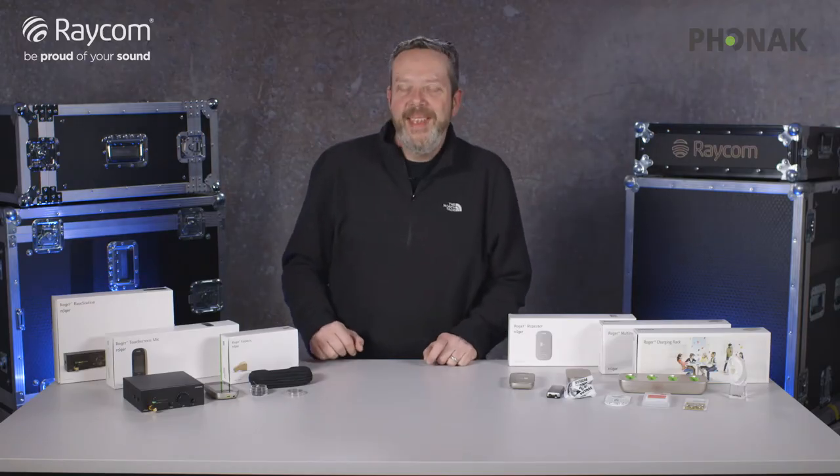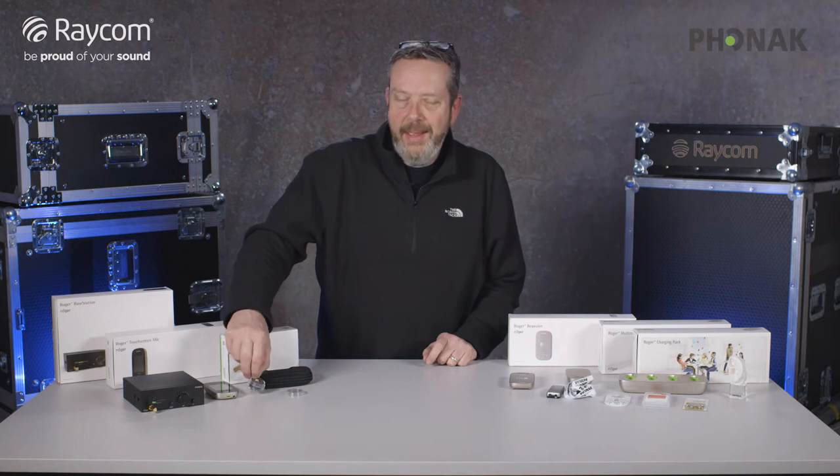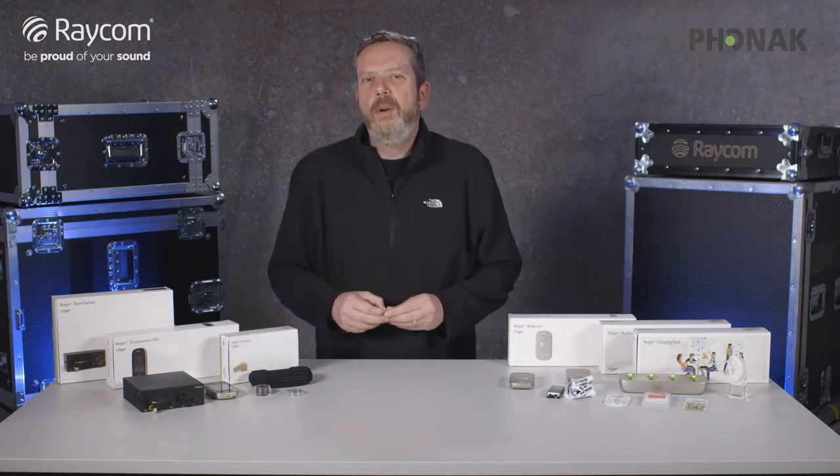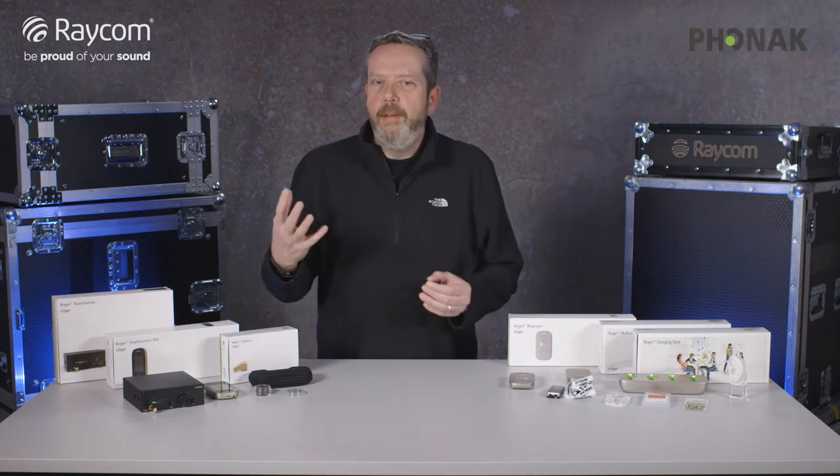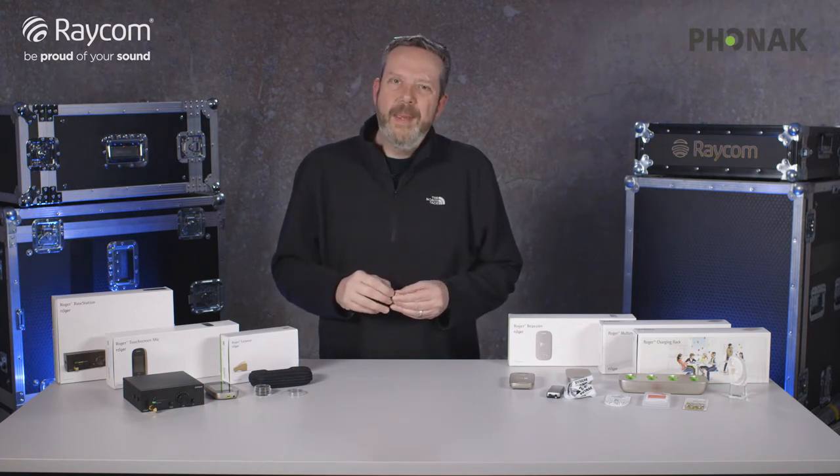Hi, I'm Andy from Raycom. I'd like to talk to you today about a fantastic solution for getting audio to the ear of a presenter or talent on a film set without it being seen.